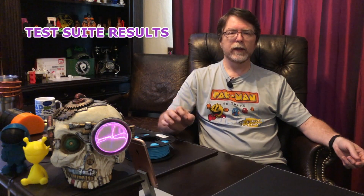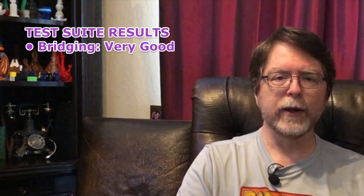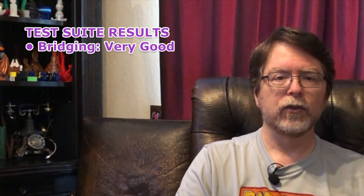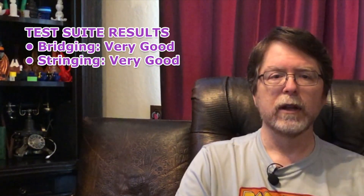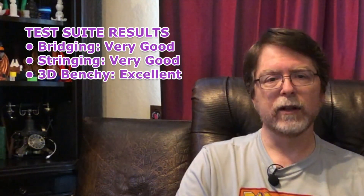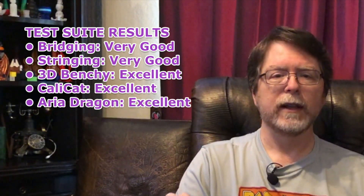Here are the test suite results, printing models at 200 degrees on a 60-degree bed. Bridging performance: very good, minimal sagging. Stringing performance: very good, a few fine wispy strings. Benchy performance: excellent. CaliCat performance: excellent. Aria performance: excellent. Overall, I think this is a good filament for the price. Its performance is very good across the board, and I've had absolutely no problems printing with it.